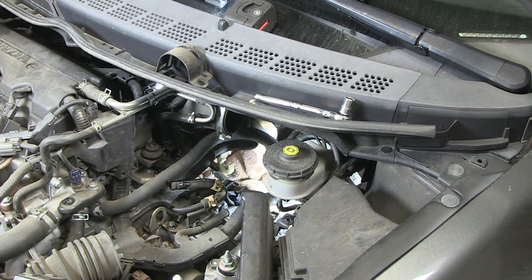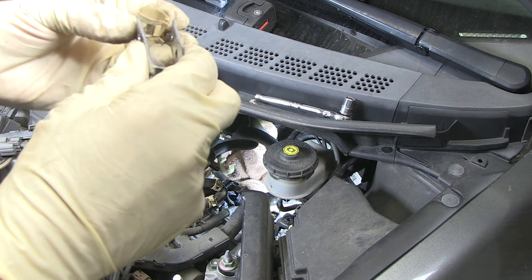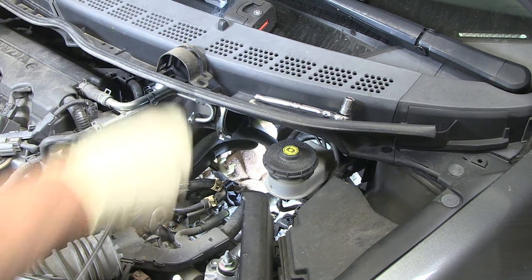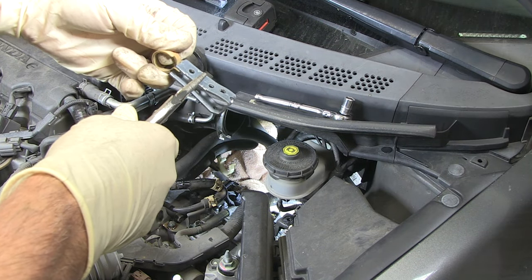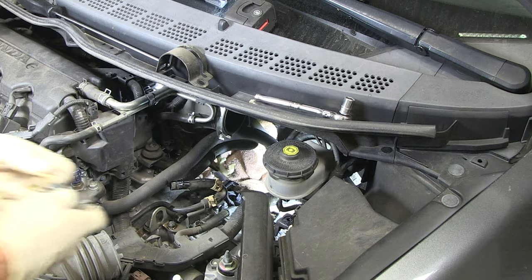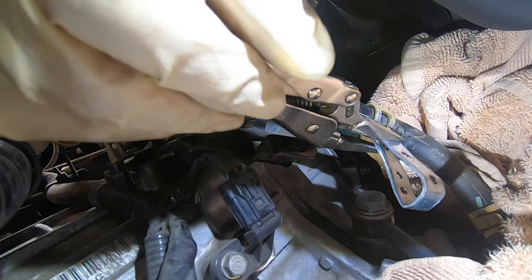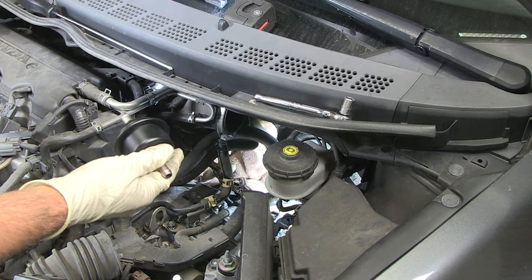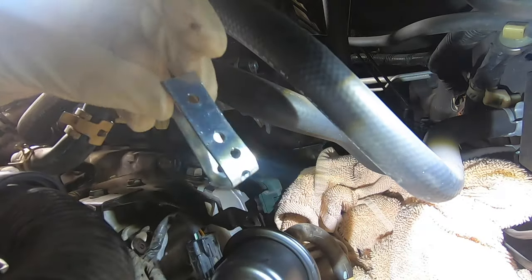Getting those clamps on that hose is a real pain in the butt, so I made this tool out of some scrap metal. It just fits on the clamp, and then take a pair of vice grips, bend it down, and it'll hold the clamp open. That's my tip to you. Just slide that over the hose, leave the vice grips on it, take your filter, slide it on the hose, and once it's on there secure, remove your vice grips and that bracket.